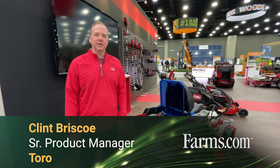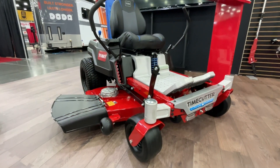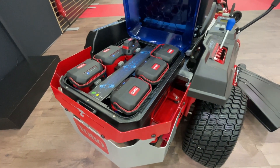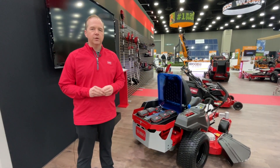I'm Clint with Toro, and today we're here to talk to you about our brand new 60 volt TimeCutter. What separates our 60 volt TimeCutter is that we use removable battery packs. This lineup comes in a 42 inch and a 54 inch version.